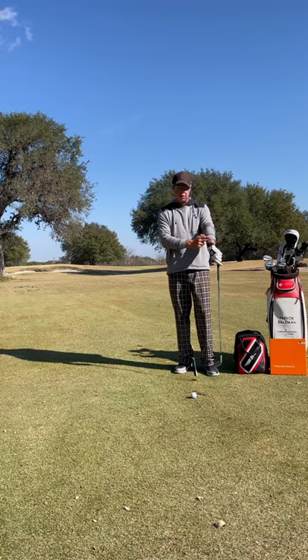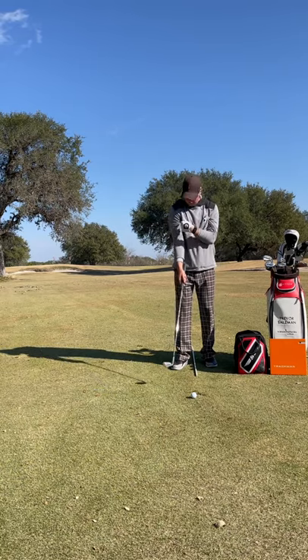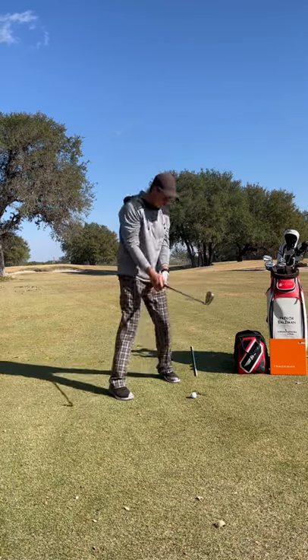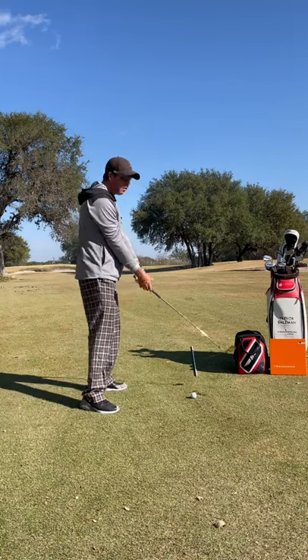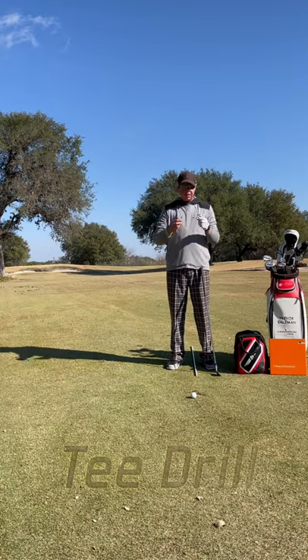We remember back in the day we used to wear shirts that were just about as long as this hoodie I'm wearing right here, and we'd always see players kind of tucking their shirts underneath their armpits. Why are they doing that? The reason is to maintain their connection to P2, and probably even up to P3.